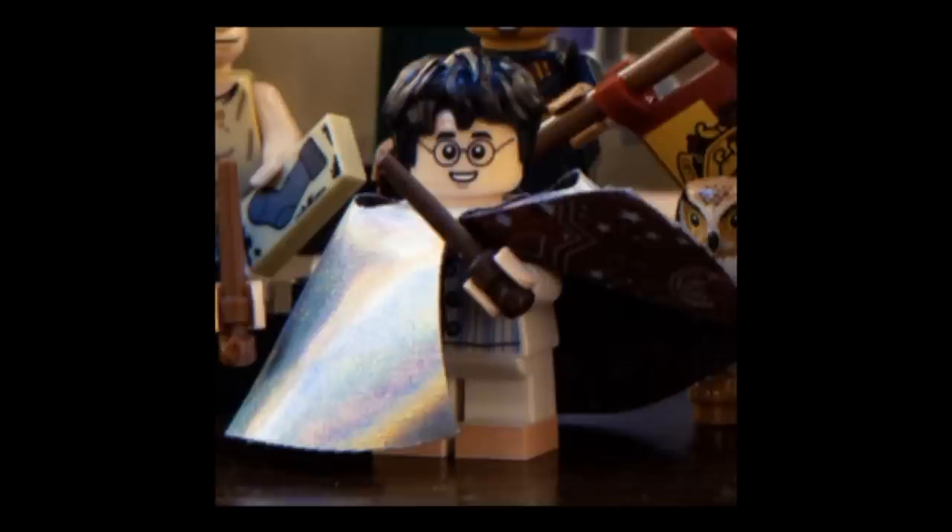Harry is wearing pajamas with some orange sort of slippers. He comes with a brown wand, but more exciting is his Invisibility Cloak, which looks to be a new fabric piece that is sort of chromed on the outside. On the inside, it seems to be dark red with lots of nice stars and moons printed on it to make it seem very magical. Pretty awesome figure.